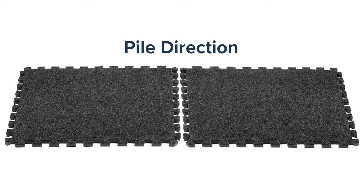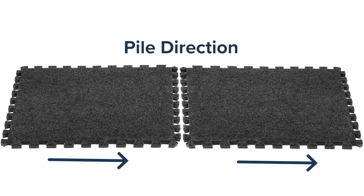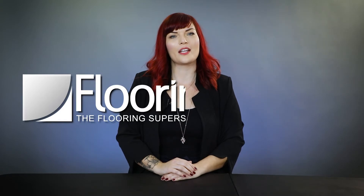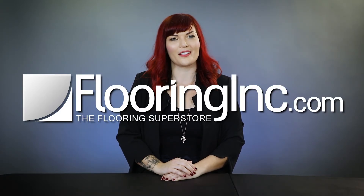To ensure your foam carpet tiles look consistent, you'll want to install them with your arrows all pointing in the same direction. That wraps up this video. Have more questions? Chat with an expert at flooringink.com. Thanks for joining us and see you next time.